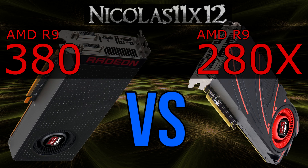I'd actually have to compare it with the 280 or 285 then, but I haven't got the chance to test these cards, so we'll stick with the 280X.